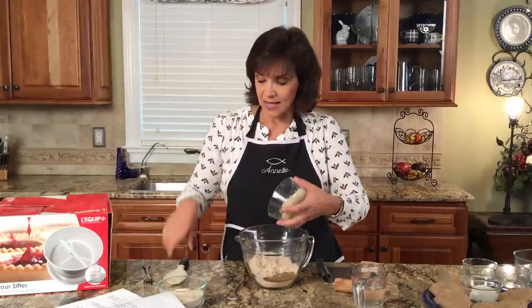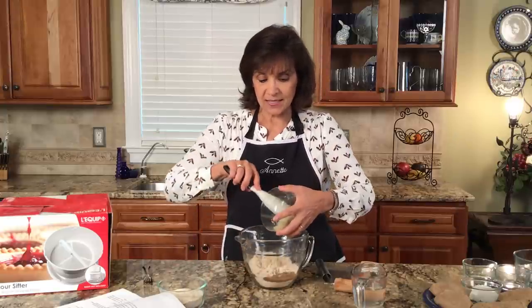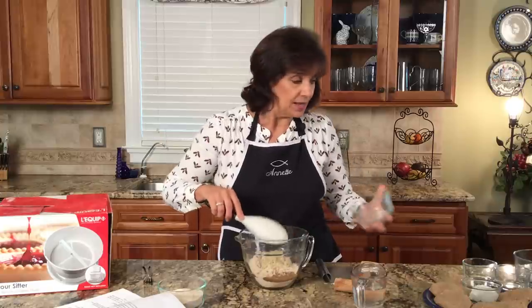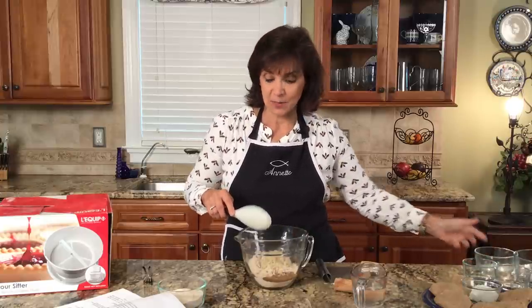I've already kind of started making my bread. I've put in the two cups of flour, I've put in the salt, and now I'm just going to go ahead and put in the onions. These are minced onions, and I've also combined with it minced garlic. I've already put in the two tablespoons of olive oil.